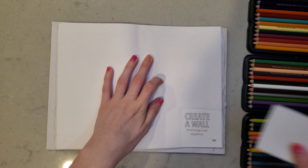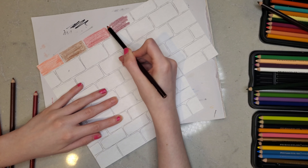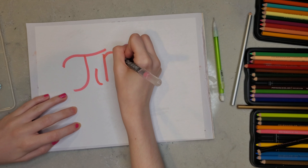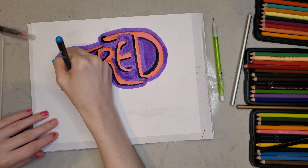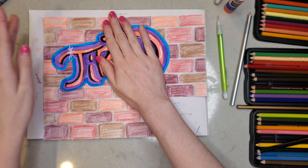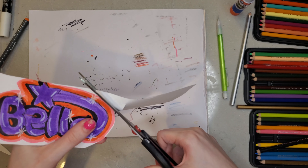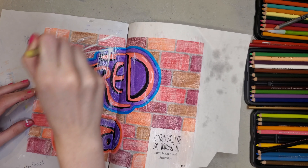Moving on to page number three, we are creating a wall with graffiti on it. This is not my favorite page, but I have two more pages after this that are my absolute favorites. I was feeling tired that night — it was late after work and that was the only thing I could feel. So I thought, let me incorporate that into my graffiti and just say I'm tired and be done with it. I also said in my rule box that I was going to incorporate my Bella signature with the shooting star. I proved how tired I was because I somehow colored in that E with the purple — I didn't even realize until I was editing.